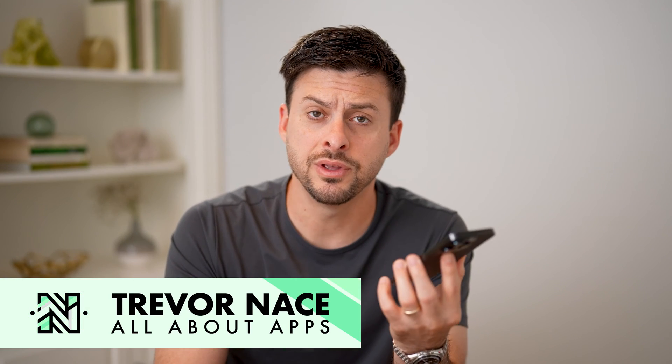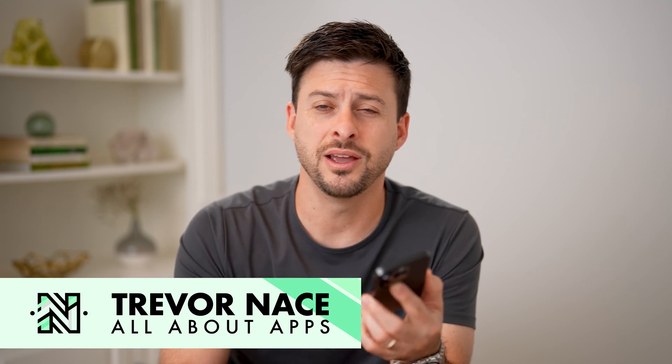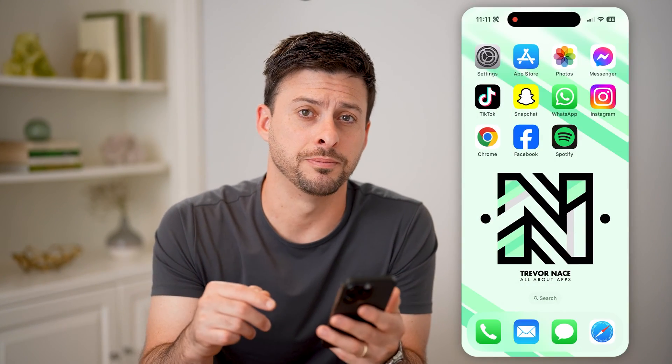Hey guys, Trevor here. In this video, I'm going to show you how to check the password of your Wi-Fi on a mobile phone. It's pretty quick and easy, so let's jump right in.